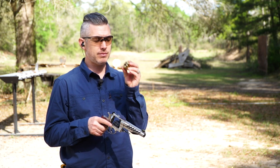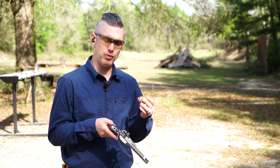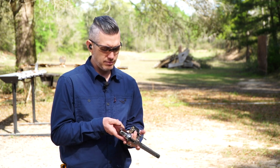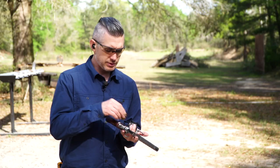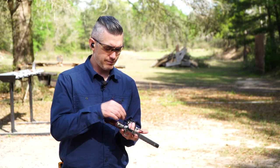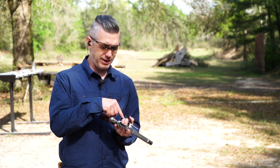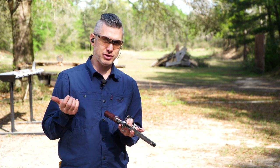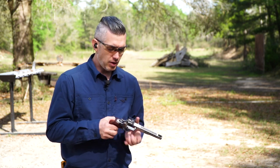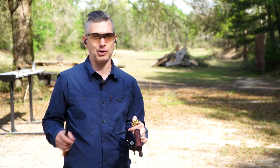It comes with three moon clips — eight shots of nine millimeter — and it's really designed to be shot with moon clips. The clips slide right into the cylinder; the charging holes are chamfered so it slides right in for quick reloads. You can load individual rounds of nine millimeter, but for unloading it's easier to use the moon clips.